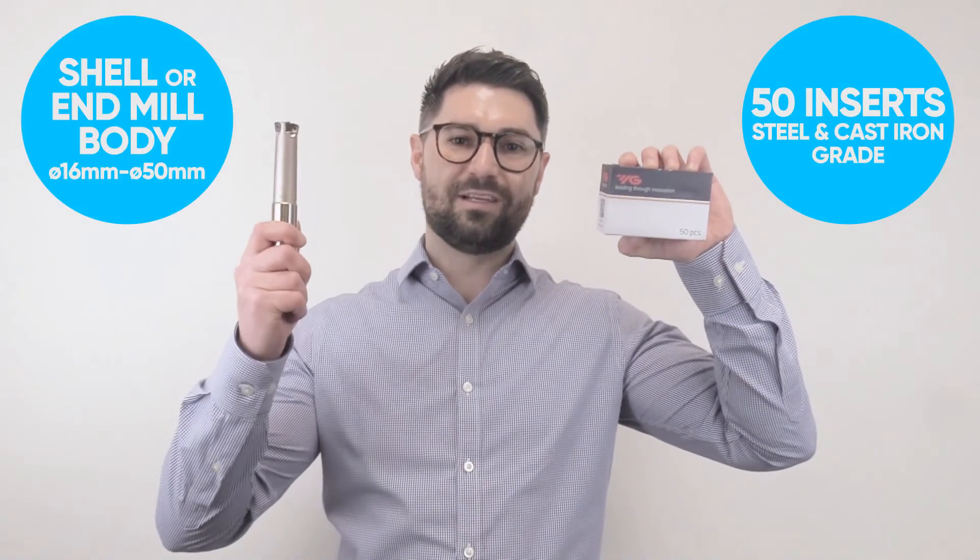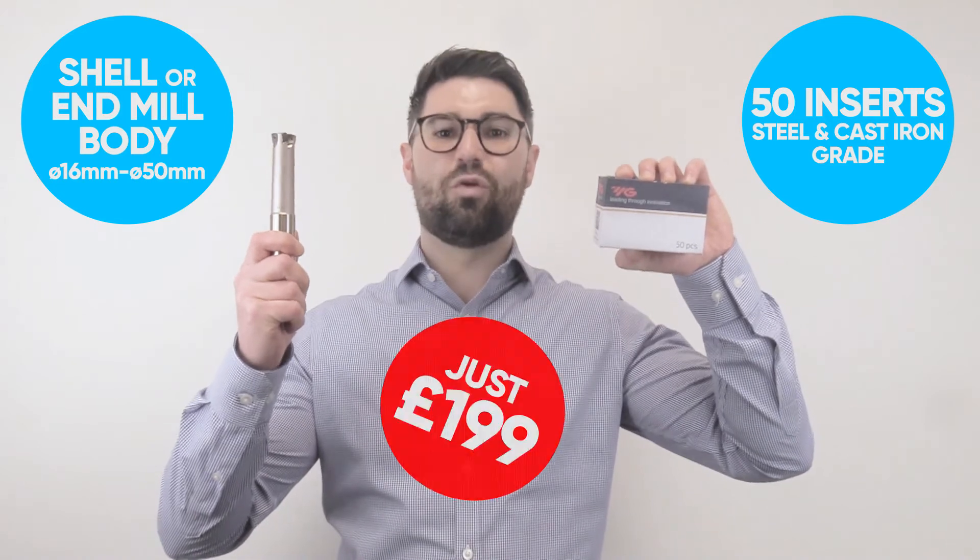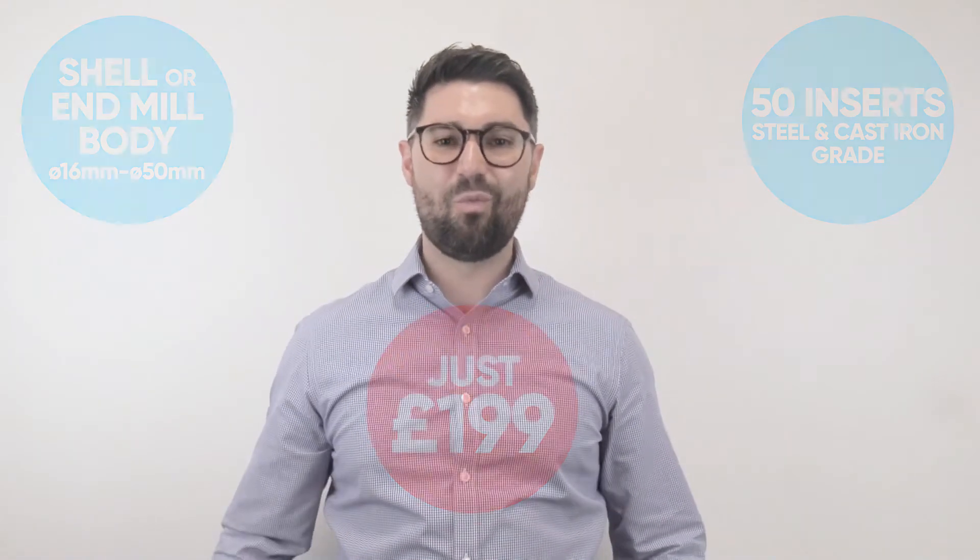So there we have it — 50 inserts and any body from 16 to 50mm diameter for just £199. What are you waiting for?